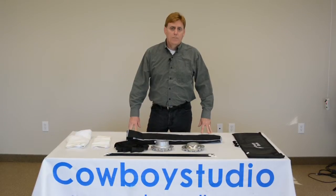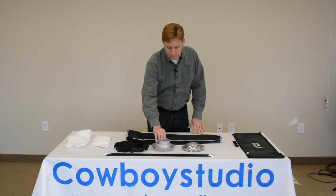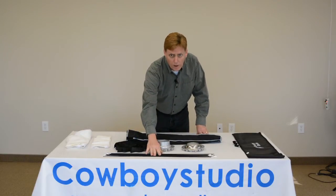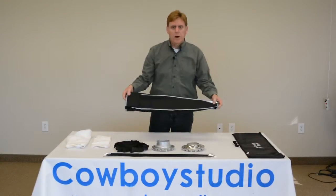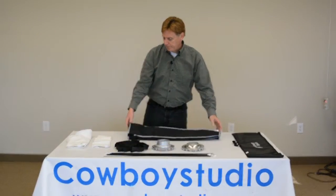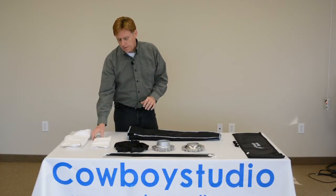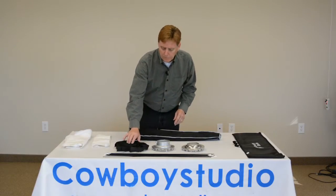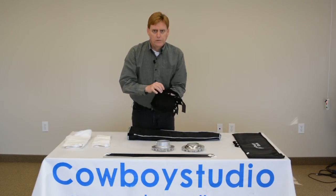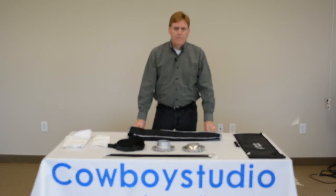Now let's take a look at the parts of the soft box. First, as I mentioned, we have our speed ring. We have the rods that support the structure of the soft box. We have the body of the soft box itself. There will be an outer diffuser and an inner diffuser. And if you get the option with the grid, your unit will come with a grid. We'll look at how to put all of these pieces together now.